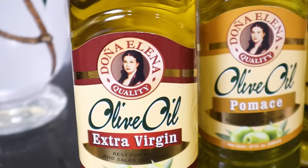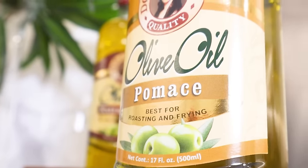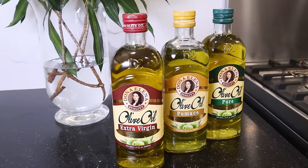For you moms and dads out there who cook, I'd like to encourage you to switch to Doña Elena olive oil. There are three different types to suit whatever you're cooking: pomaz olive oil, extra virgin oil, and for everyday cooking like today, pure olive oil. Olive oil is naturally extracted from olives and is a nutritious option for cooking. See you again next week. Bye!